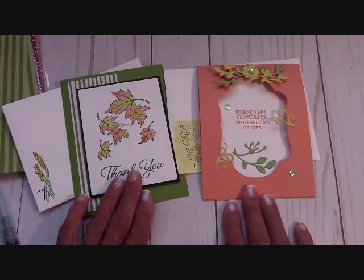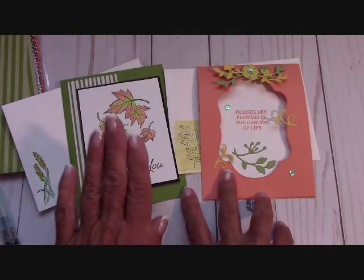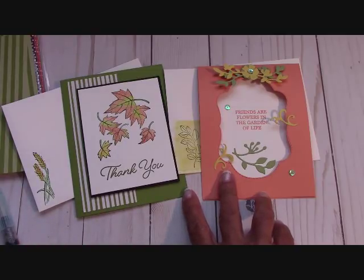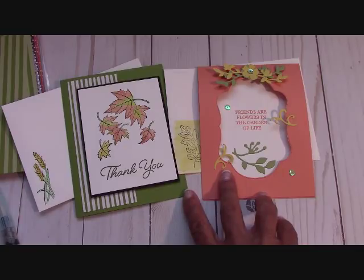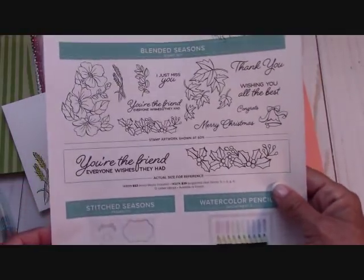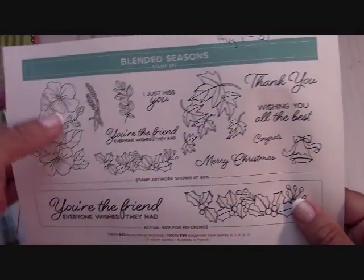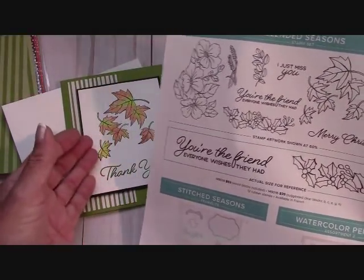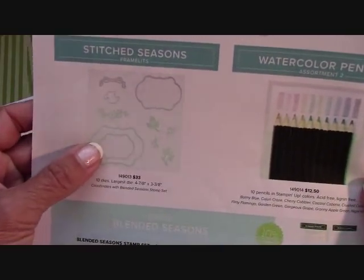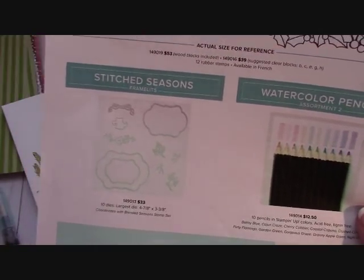Now, the thing about the card kits is I cannot send you any stamped images, so whatever you want to put on the front is what you can put. I happen to be going with the Blended Seasons this month — I absolutely love this. It's available to you guys as customers right here from August 1st to the 31st. You've seen me work with the flowers; I just absolutely love those, and on the outside of this card you can put anything you want.